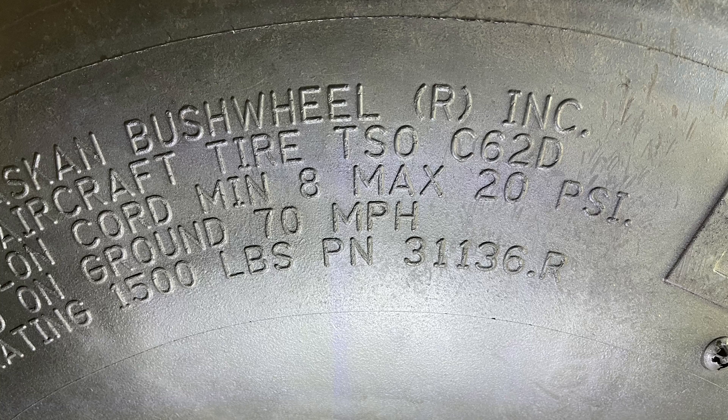Last year I came to a conclusion that I should run a higher pressure and minimize my contact surface area, since I'm on a paved surface at my home base — really just for taxiing and coming and going. Otherwise I go out and find grass strips for practice, trying to prolong the life of my bush wheels. Another FX3 owner suggested tracking your landing surface in your logbook, so I track hard surface, soft surface, and grass to analyze the number of landings and how long the bush tires last.